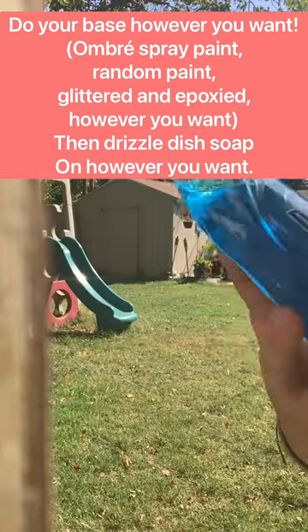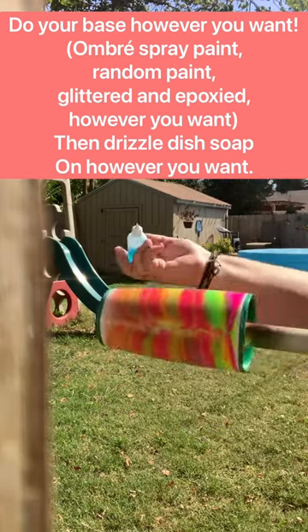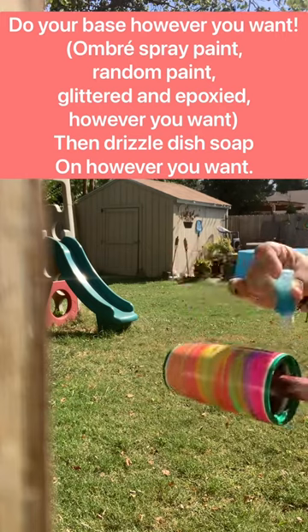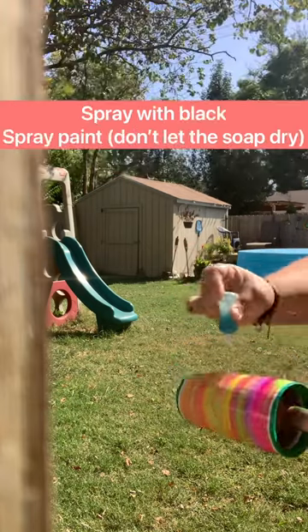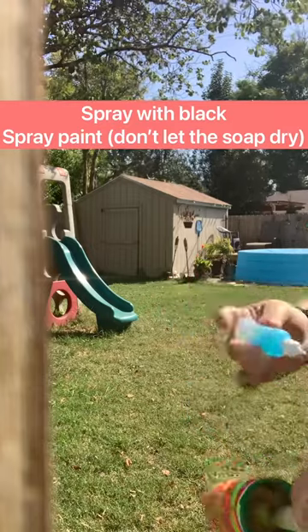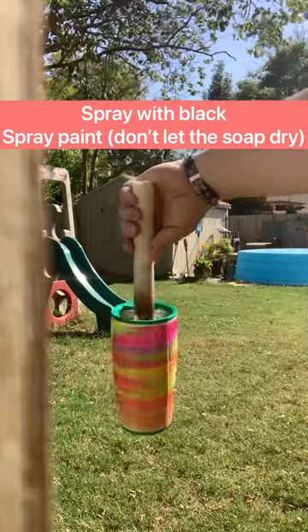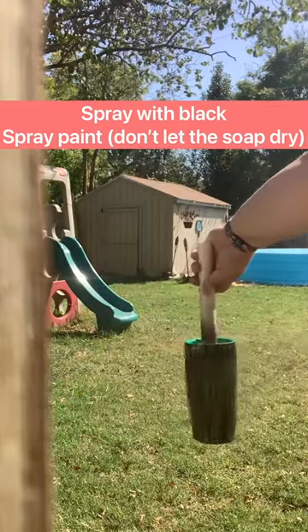Start with a base however you want — this is just an old cup that I messed up on and I've been trying to find something to do with it. Drop your dish soap in a zigzag pattern, don't let it dry, just drop it on there, and then immediately spray with your black spray paint. Make sure you get good coverage because you can't really go back and fix it with the spray paint.